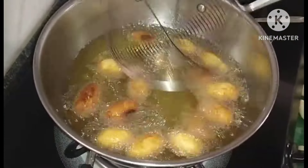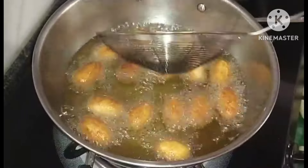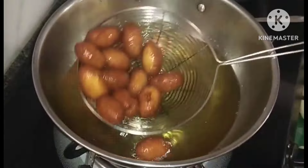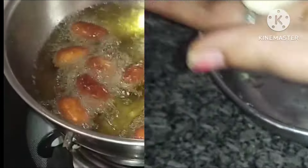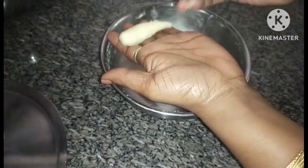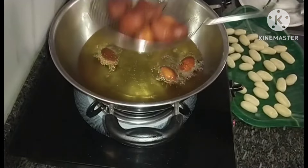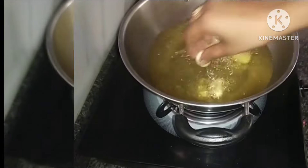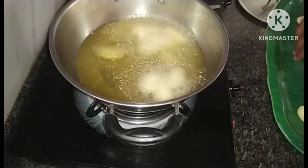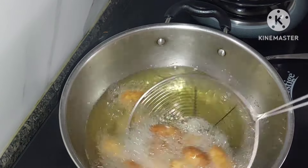I am going to fry this shape — you can fry it in a round shape. I am going to fry it in a medium flame. Pour it into medium heat. You will need to fry it in the middle of the oven.